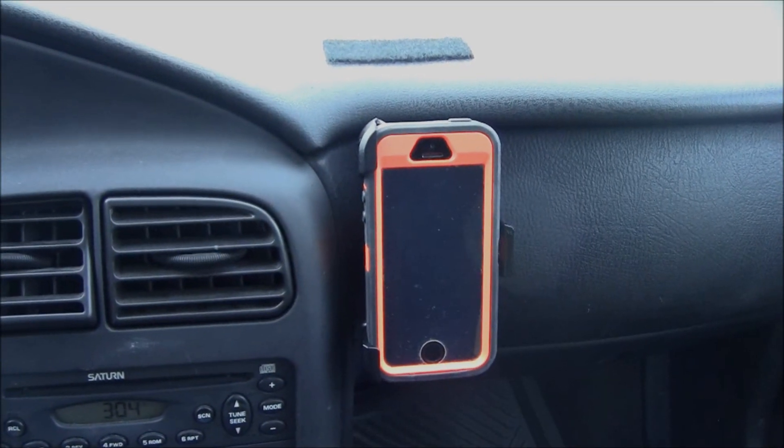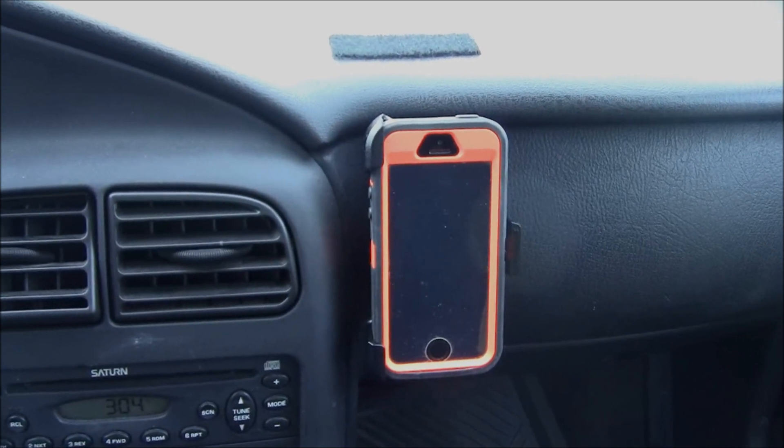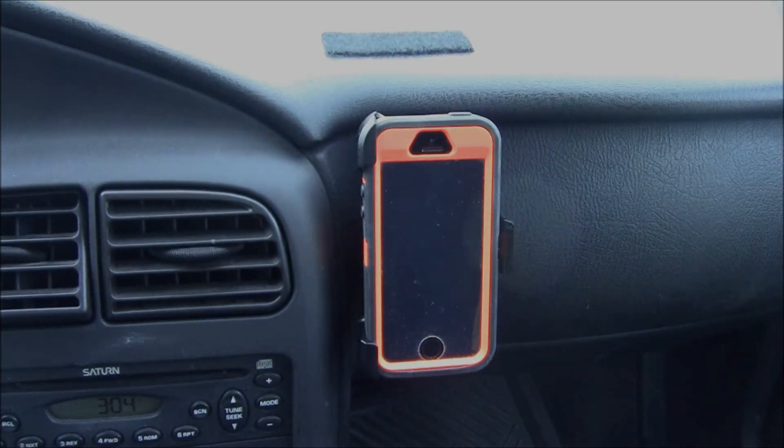There you have it. That's a way to repurpose your OtterBox belt clip if you're not using it for anything. I'll give you an update if there are any issues, or if it ends up working out great, I'll let you know.